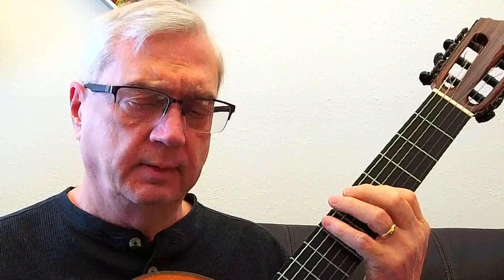Now if our root is on the fifth string, you can do it exactly the same way. One, two, three, five — one string over, two frets up. Five to one. But there's an easier way to do it. We want to do it where we don't have to move out of position, or at least not any further than we have to go. So if this is one, we go backwards: one, seven, six, five. There's a five right there. So if one is here then five is here. One, two, three, five to one, like that.